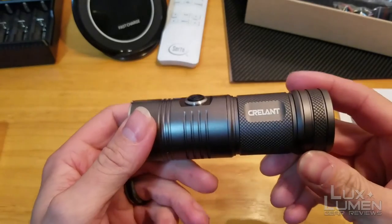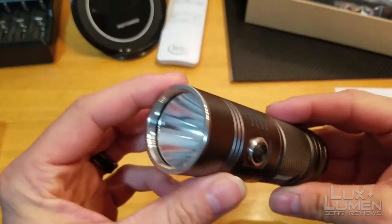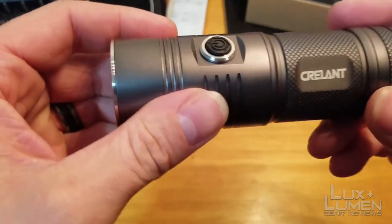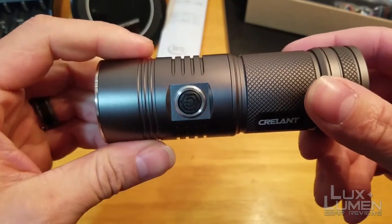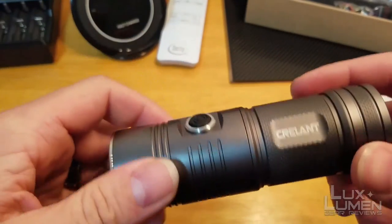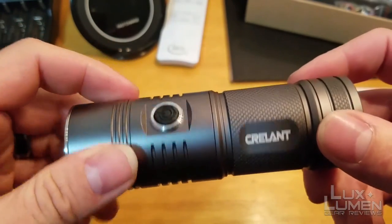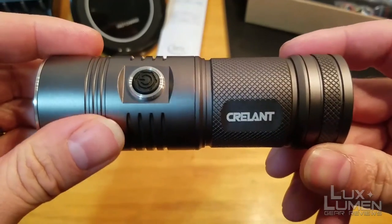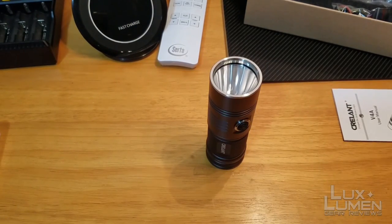Alright guys, we're back up top. That is the Krellent V4A in action outside. Nice beam pattern, nice smooth flood, good hot spot. For just a quad AA battery light, this thing is pretty dang good. I just wish it had memory, but other than that it's a great light. I'll put a link to where I purchased it — GearBest — in the description below if I can find it, since products sometimes disappear and come back on their website. If you guys like the video, please give it a thumbs up and subscribe for more. Until the next light, I'll see you guys later.